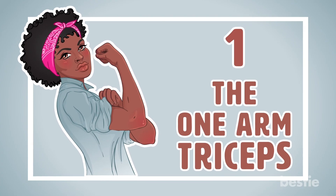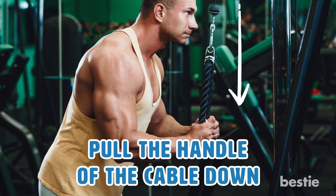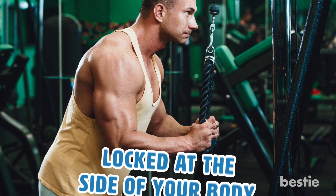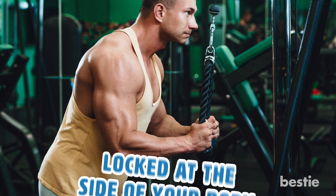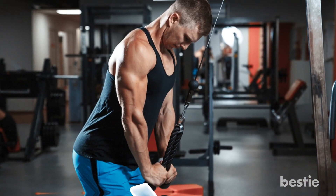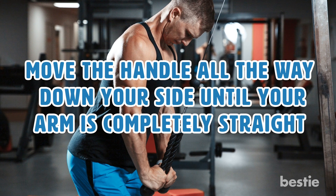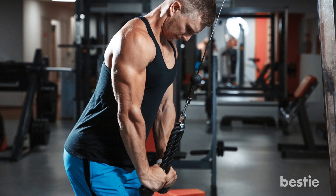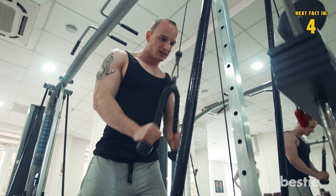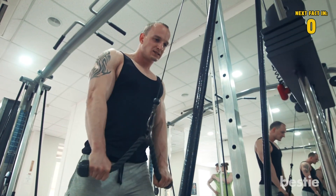1. The One Arm Triceps. To perform this exercise, pull the handle of the cable down so that your upper arm and your elbow are locked at the side of your body, at an angle that is less than 90 degrees. Next, move the handle all the way down your side until your arm is completely straight. Be sure to only use your forearm to move the cable down. Squeeze your triceps, hold for a moment, and return back to the starting position.